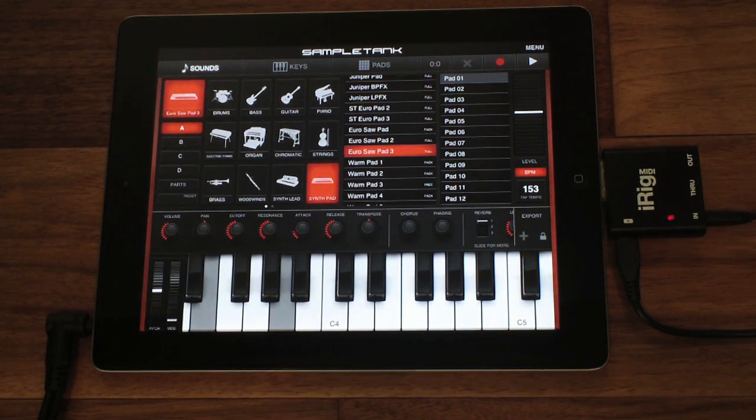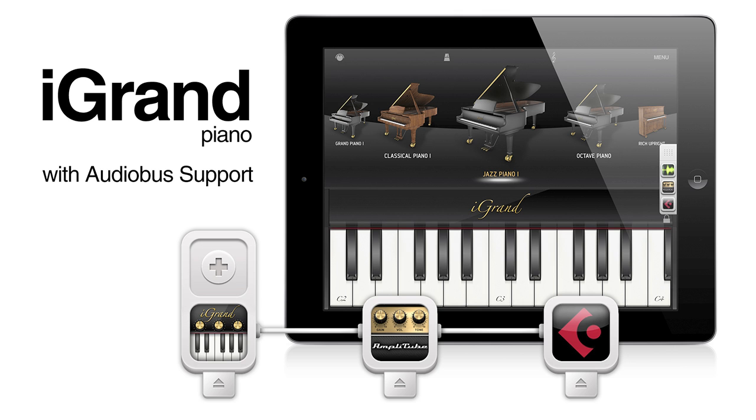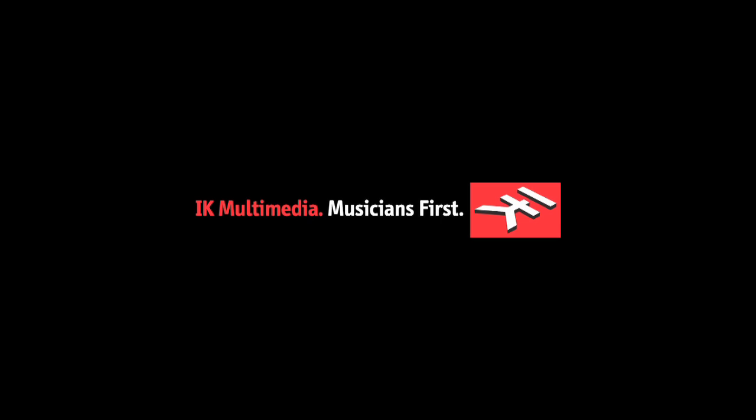That's iGran Piano, iElectric Piano, and Sample Tank, all layered together. iGran Piano, now with Audiobus compatibility and background audio playback. From IK Multimedia.